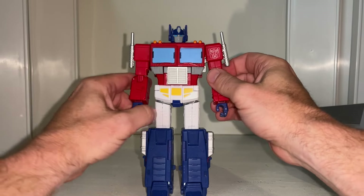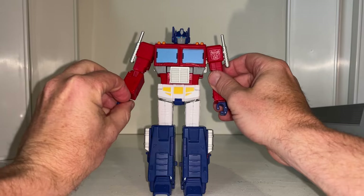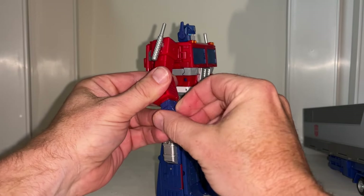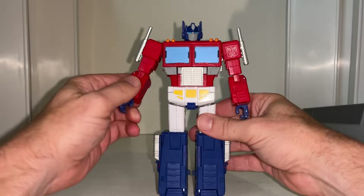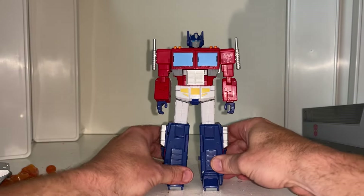Articulation-wise it's pretty much second to none, and we're hearing lots of things like mainline masterpiece comparisons - in all honesty I think we've got to pretty much agree with that. There's no translucent on the windows because we're going for the cartoon animation accurate look - it just looks like he's fallen off the screen, which is so good.